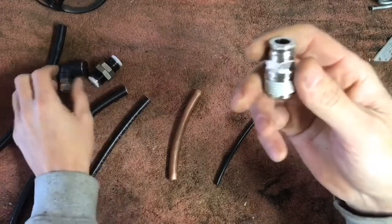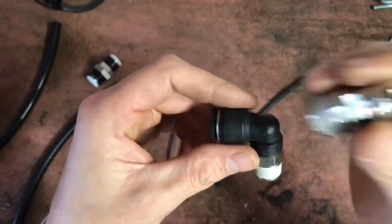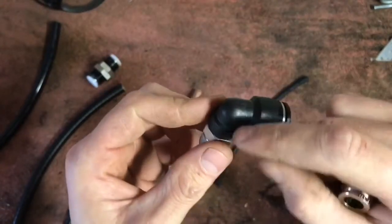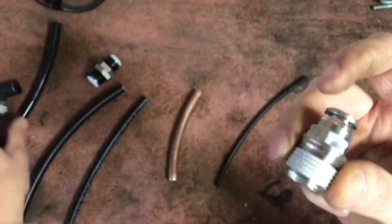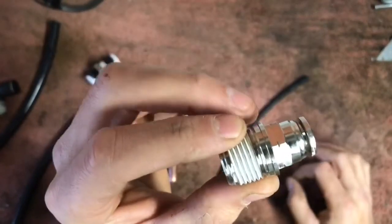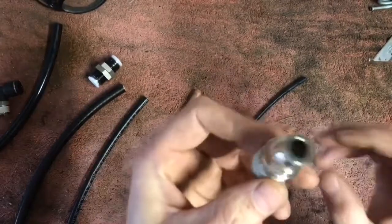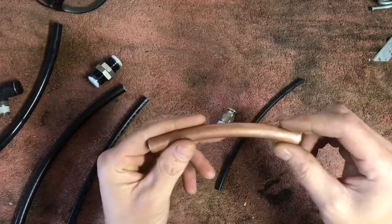Not all fittings are created equal either. You've got this metal bodied one and then this plastic or nylon bodied one. I don't like using these plastic style at all — I've seen them personally fail, seen the plastic fittings blow out. If you can, by all means try to use all metal body ones. They do also make DOT approved push lock fittings that are all brass and they're awesome, but depending on what size and type you need, they're expensive.